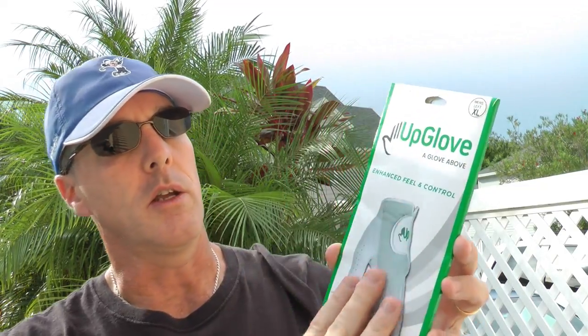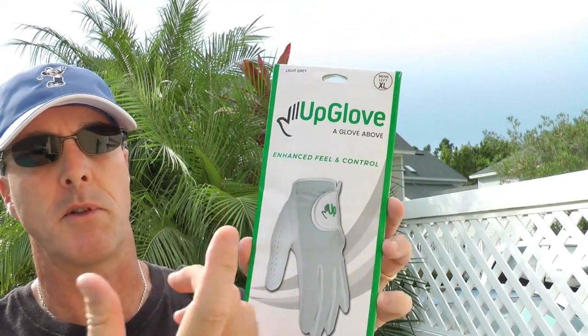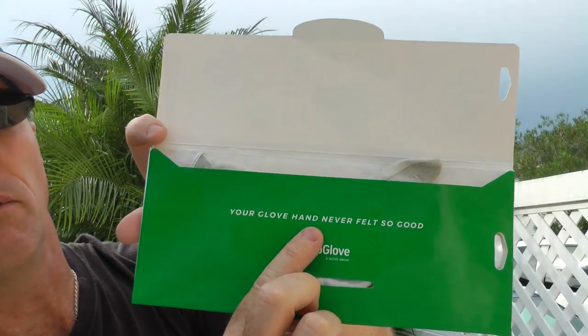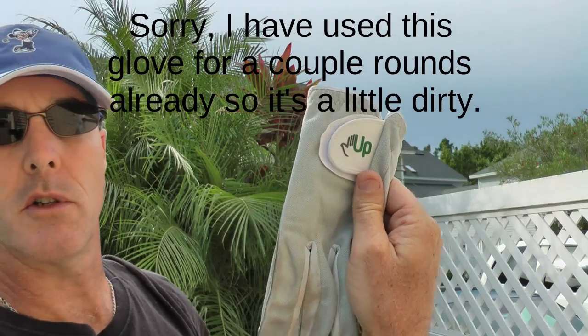So, Up Glove — what is it? It comes packaged in a little box like this. I got two of them, packaged together wrapped in cellophane in a nice shipping envelope. Open the box and right on the inside of the sleeve it says, 'Your glove hand never felt so good,' and you're going to believe that. It's got a little cellophane wrapper around it, and then this is your glove.